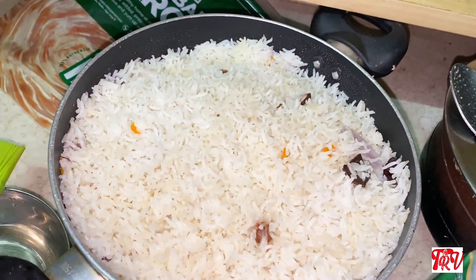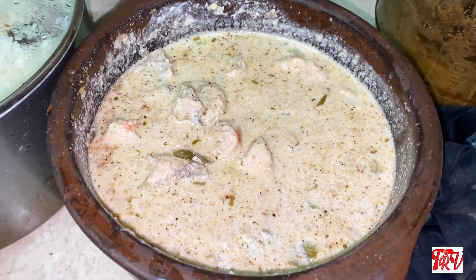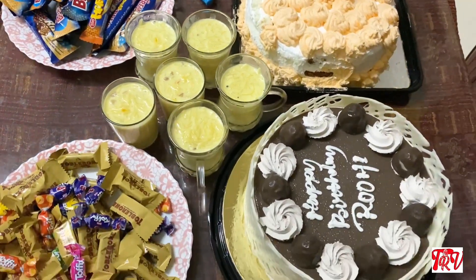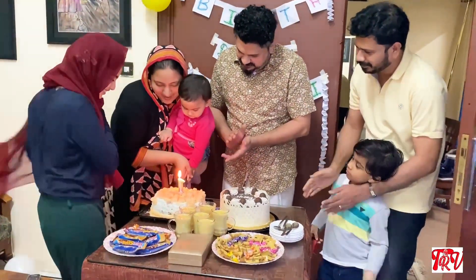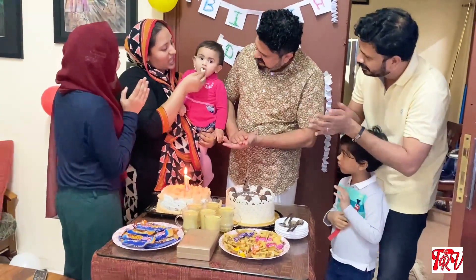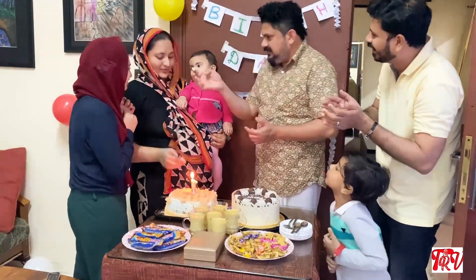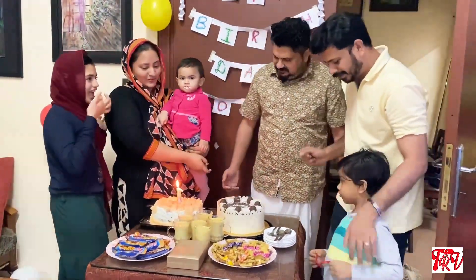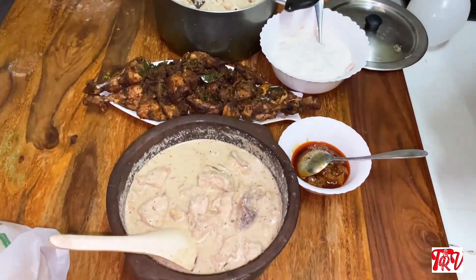Everything will be set and ready to eat. We are going to make a table for the night. Now we are going to cut the cake and set everything on the table. We are going to go to the food.